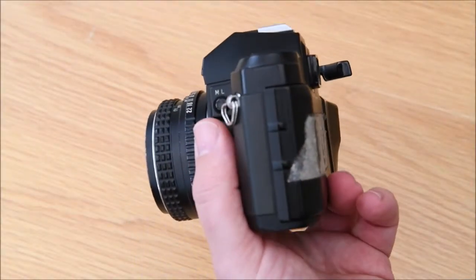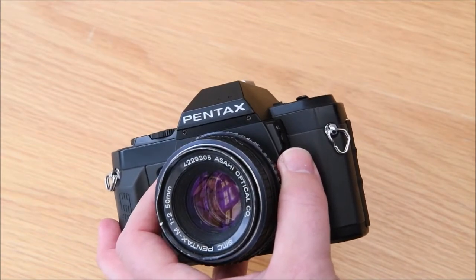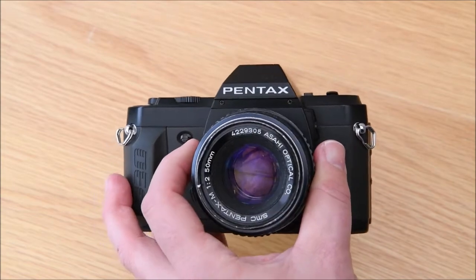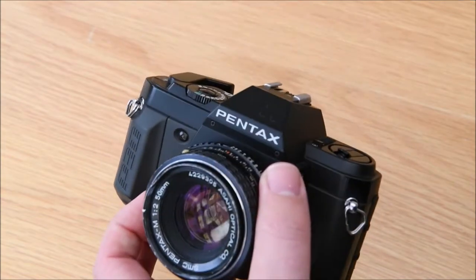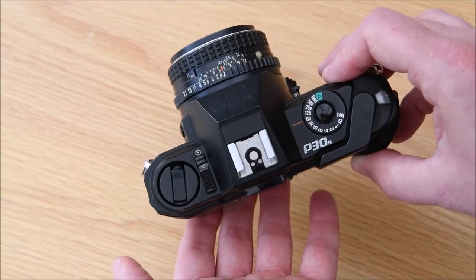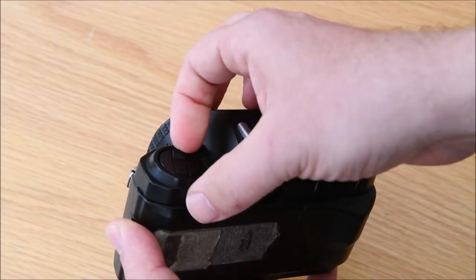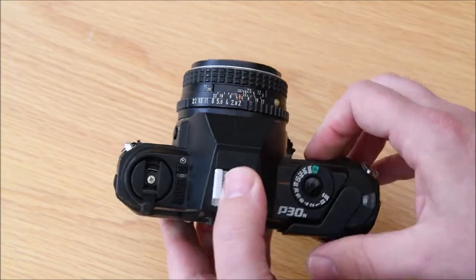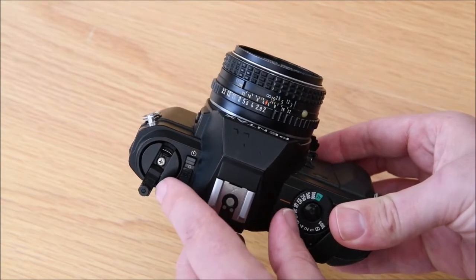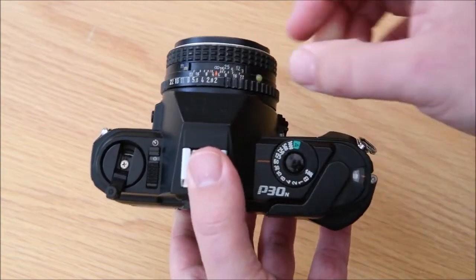Once you've been out and shot your film you'll be ready to start rewinding it. Rewinding can sometimes go wrong, so here's a quick demo of how to get the film out to avoid problems. Starting with the P30 - finish the shoot, come back, turn the camera off. Open the rewind arm and on it there's always a little directional arrow telling you which way to rewind the film.